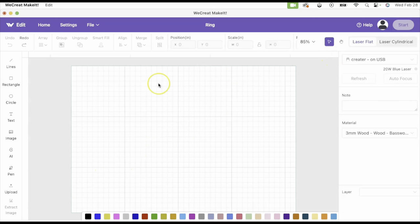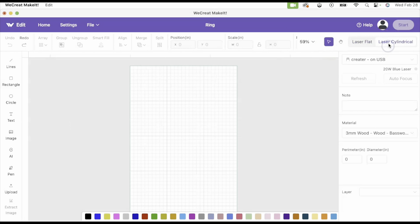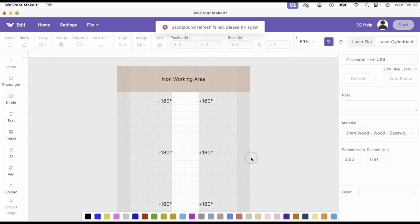Anytime you're gonna use the rotary option, you're gonna use this laser cylindrical option, and this is where you're gonna put in your measurements that I just showed. This is going to give you your working area. If you're gonna use a design that wraps completely around the ring, then you're gonna add your text in from this side to this side. I'm going to go ahead and do my text.